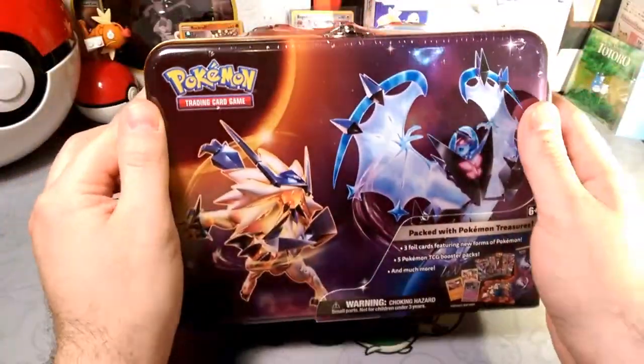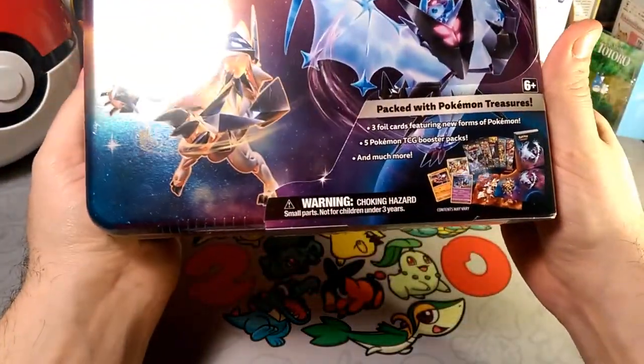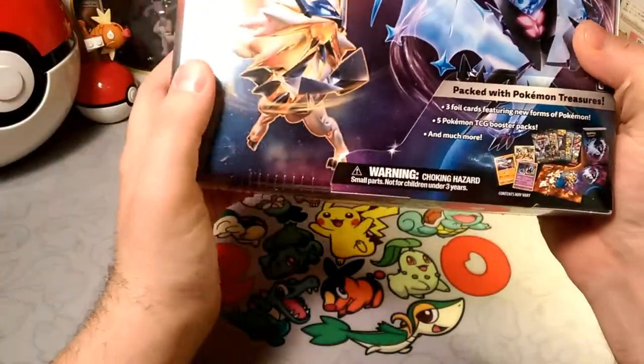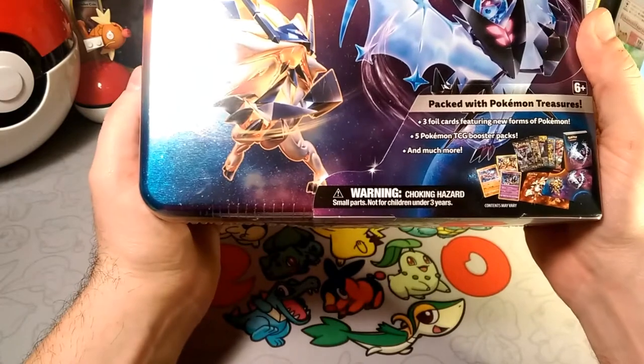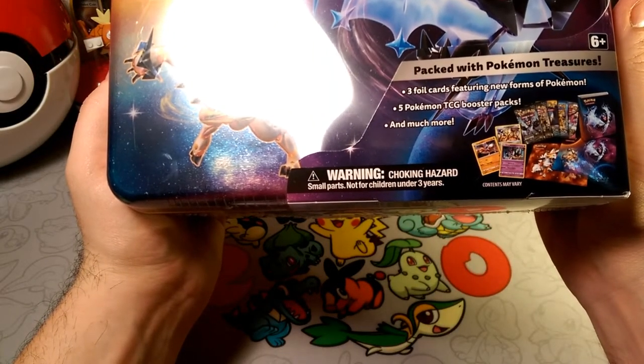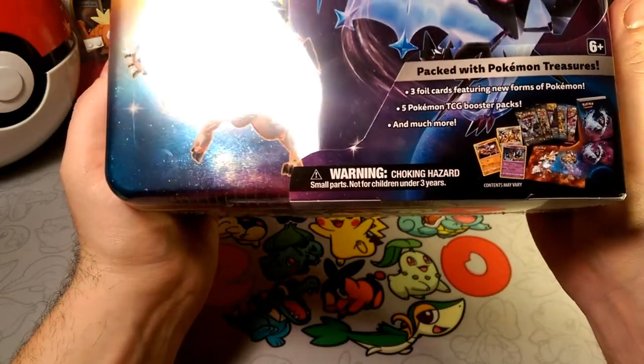It's not food — it's cards! But it's a lunch box, which is cool. It has three foil promo cards featuring new forms of Pokémon, which I can't wait to see. I don't know if they're any good but we're gonna find out. Looks like it's Ultra Prism packs, Evolutions, Ancient Origins, Sun and Moon, and much more.